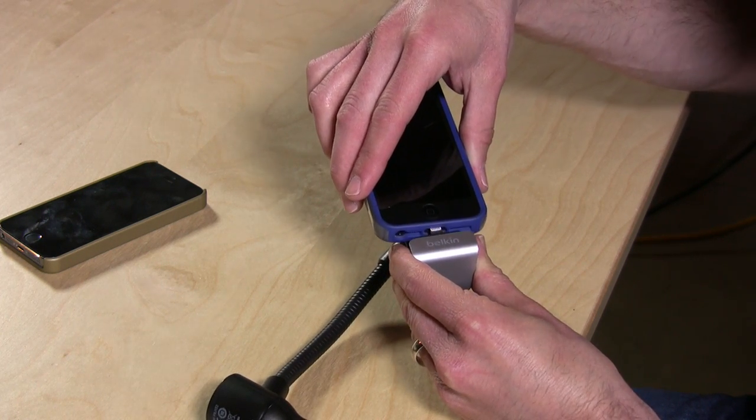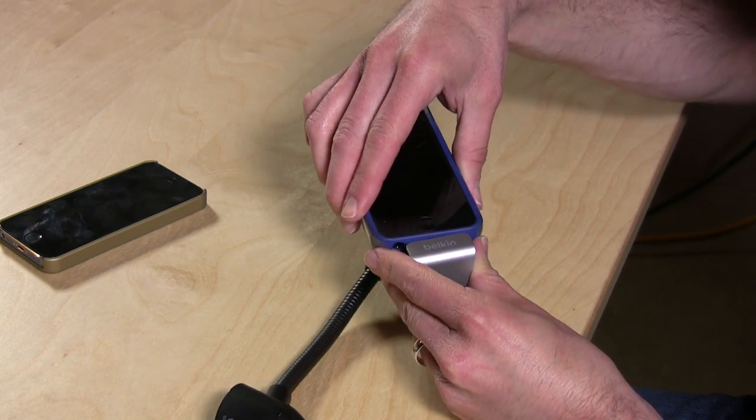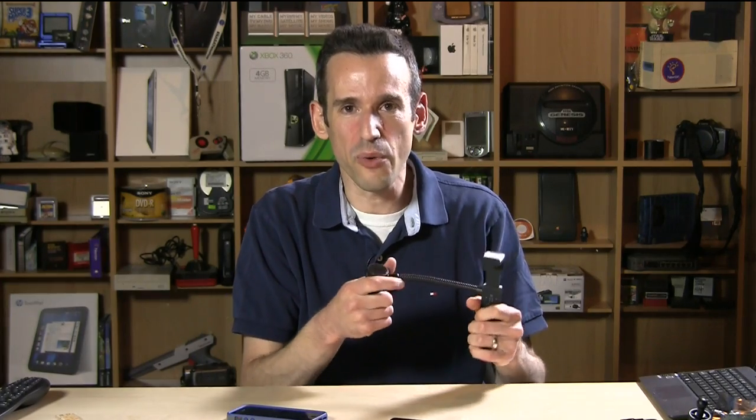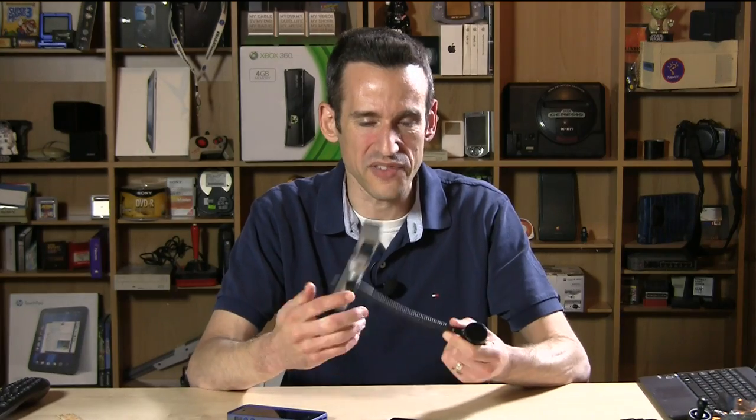So I'm going to have to get her another case if she wants to use this in her car. But if you have the right case or no case at all, I think this is a really nice little bracket for your car. It's great that you can have the phone plugged in, use the navigation, and not have to worry about suction cups and all that other stuff. I like it. This is Lon Seidman — thank you for watching.